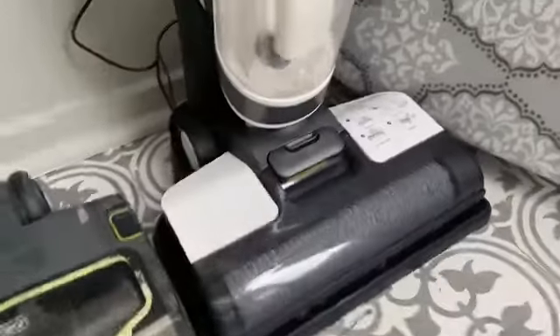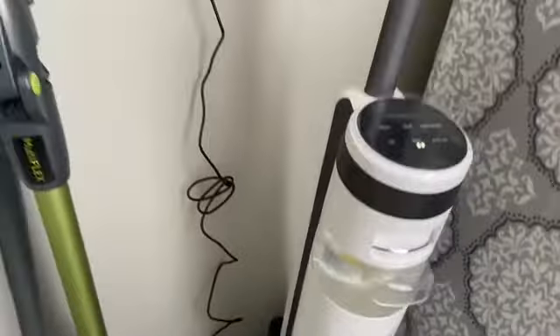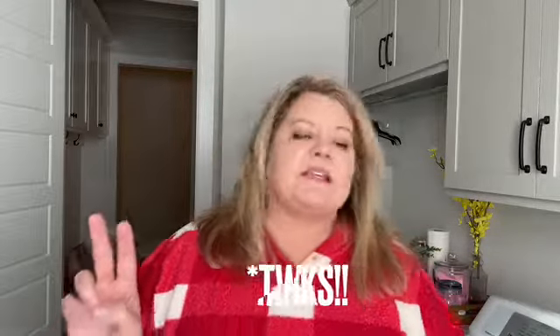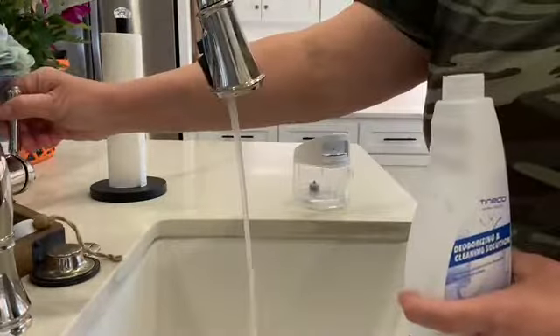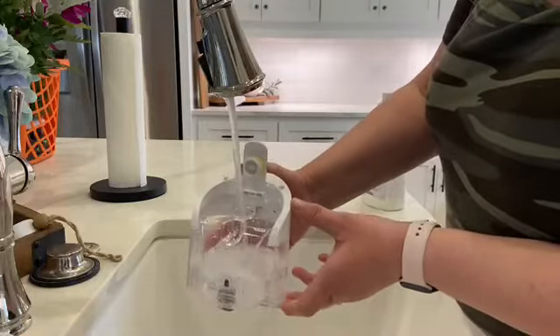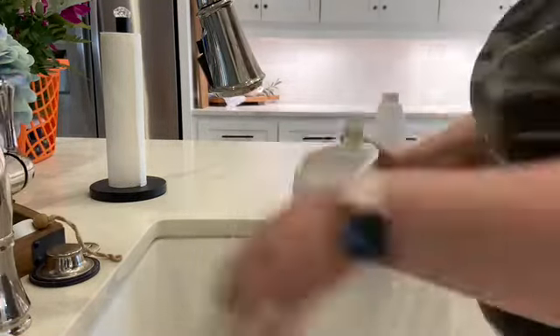While we're here, I wanted to show you the charging station — this is the base, and it has a cord you just plug into an outlet. There are two containers: a clean water container and a dirty water container. It comes with a disinfectant cleaner, so when you put the clean water in its tank, you add about a capful of the cleaning solution.